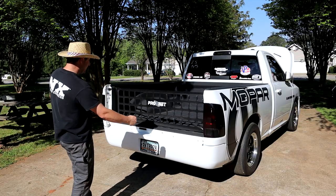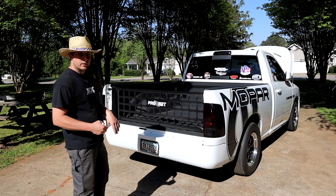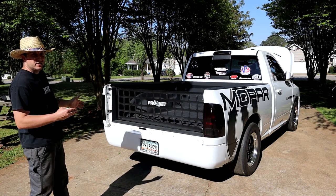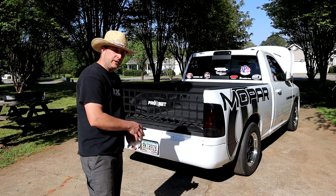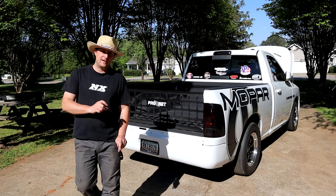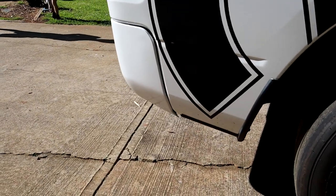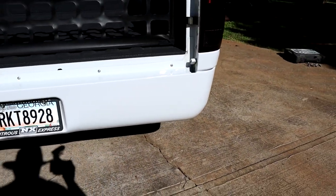Alright Mopar fam, we have the new roll pan installed and I'm definitely liking it. It fits pretty good — we only had to do a couple little bends and tweaks here and there and I'll show you where I did some of the adjusting. All in all the roll pan fit very good and was very easy to put on, not difficult at all. I'm going to take you around the truck to let you see it a little better and then get underneath and show you what we had to do. Also for the license plate light wiring, we had to lengthen the wires and I'll show you how we did all that. This is the passenger side — we got it fit up pretty good.